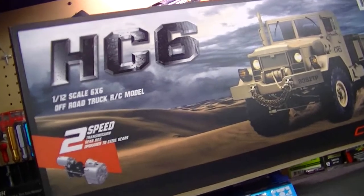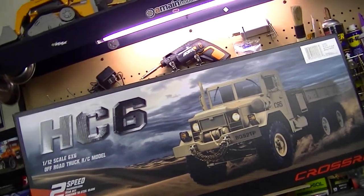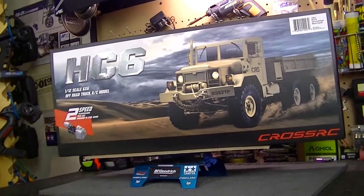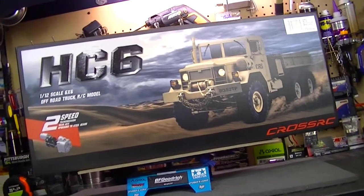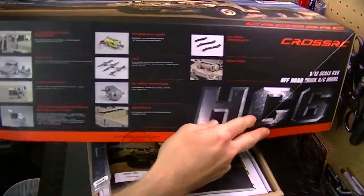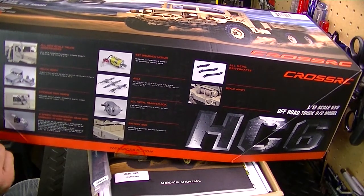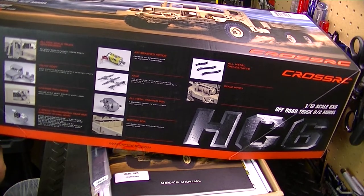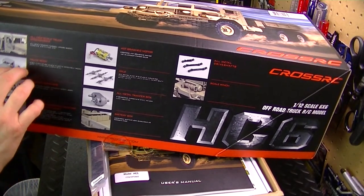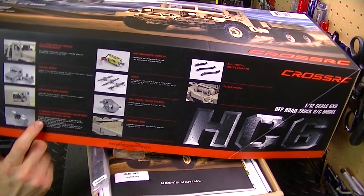It's the 1/12 scale electric off-road truck, comes with the two-speed transmission along with a lot of different parts — a lot of scale parts. This is going to be a full-on epic build, my first ever Cross RC vehicle and first full-on build. Let's break open the box and talk about all the parts inside. On the side it shows you all the stuff that comes with it — there's a lot. It has the LED light kit, leaf spring suspension also running on shocks, wheels and tires, 1.9 beadlock wheels, the six-by-six drive system, and all new scale truck accessories.